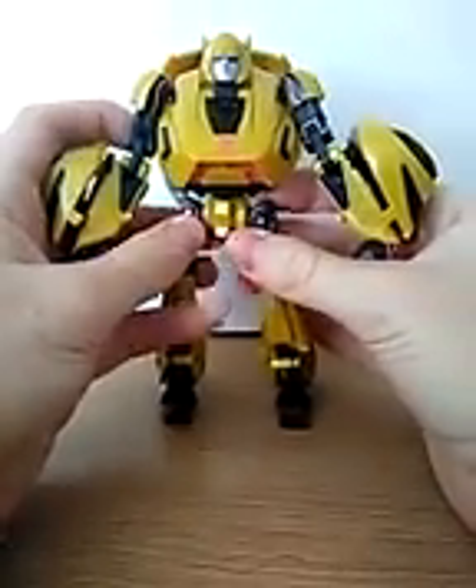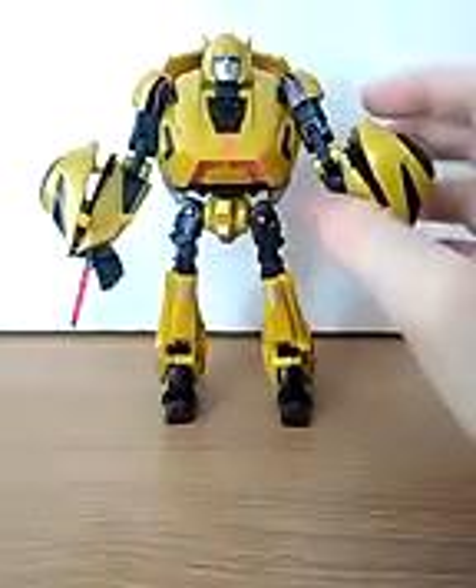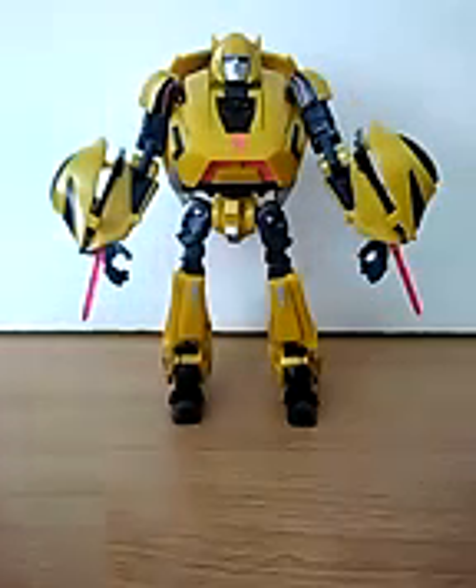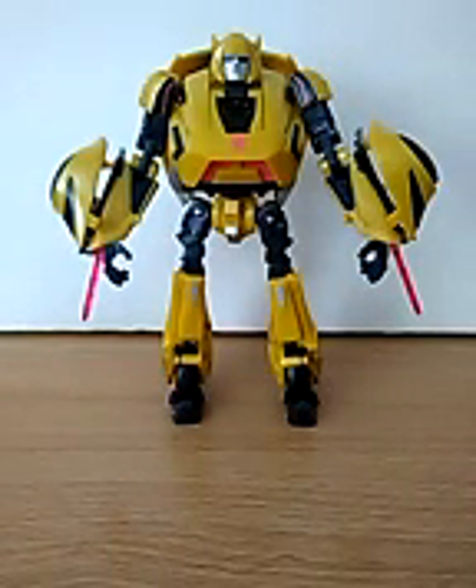Alright, there's not really too much else to say about this figure. I like him. He's a good figure — a good figure for the best Transformer. So, Transformers War for Cybertron Bumblebee.